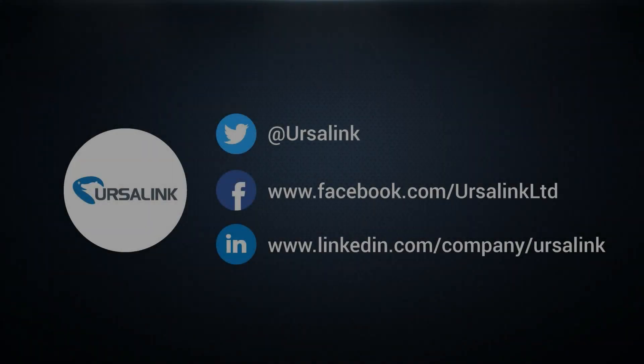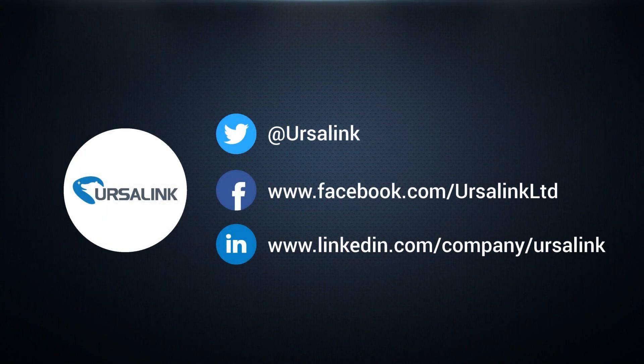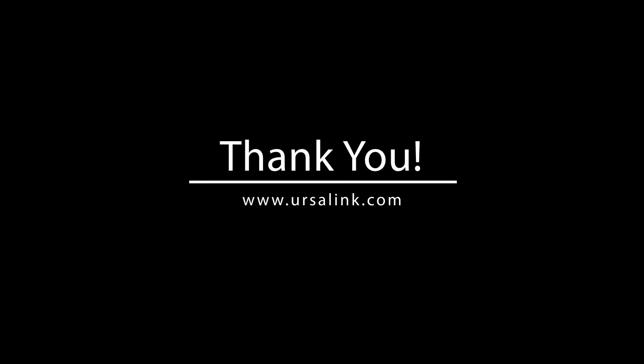Thank you for watching. I hope lesson one won't be too difficult for you. If you have any questions or suggestions, please contact us. See you next time.